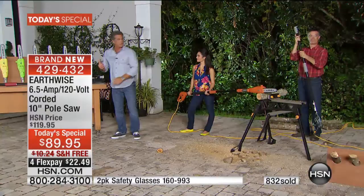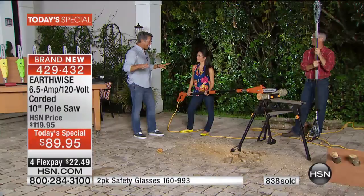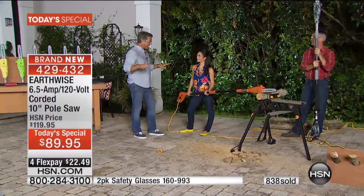We don't even bring up the fact that regular chainsaws cost $150, $200, $300 or more, and then you have to buy gas every time — go down, buy the gas can, and once you fill it with gas, that tool always smells like gas in your garage. There's nothing you can do about it. This one won't stink up your house.